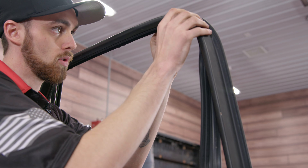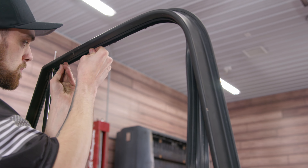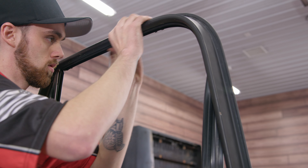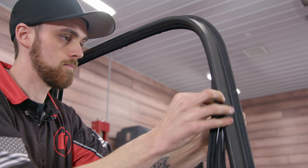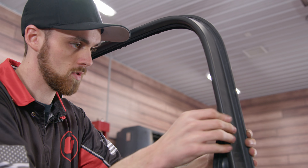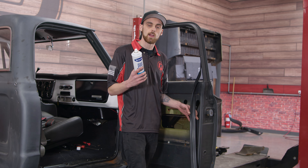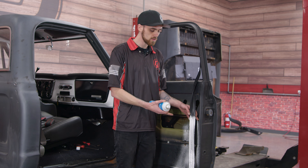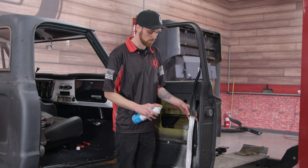As you're tucking the seal, you want to make sure you're kind of pulling tight towards the top of the door here just to make sure everything is nice and fitted well. When you're working the bottom part of the seal into the door, it's a good idea to grab some glass cleaner to lube it up to make it slide in a lot nicer. You don't want to use any type of oil or anything because the seal will actually absorb that and make it a lot thicker, so it'll be harder to get into place.